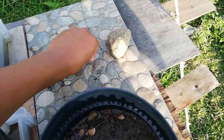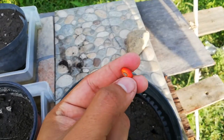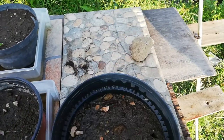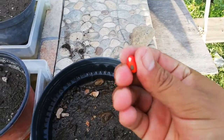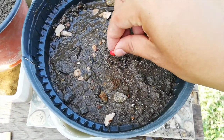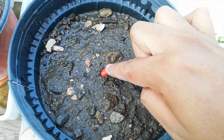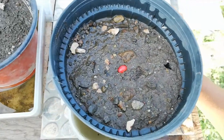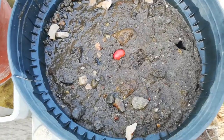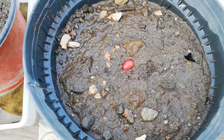What we are going to do is rasp the seed like this until we remove this red membrane - just a little bit. Don't rasp all the seed. We already have one that I rasped a few minutes ago. We are going to put it in water so the water gets inside the seed. We rasp the seed because we need to let the water inside.